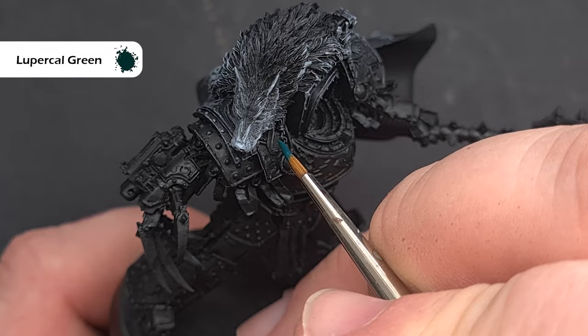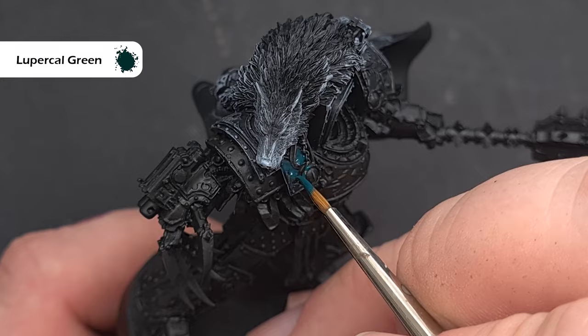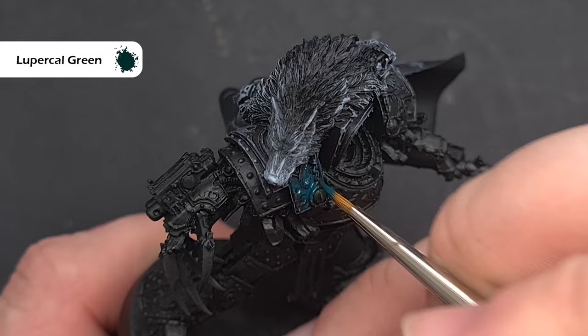Before we get into painting all of the metal trim, we need to base this one shoulder pad in the green colour of the Sons of Horus — we're going to use Horus's namesake, Lupercal Green, for that. Make sure it's not too thick and you don't obscure too much detail, but get a nice even coat down. With that pad done, we'll move on to all of the trim.